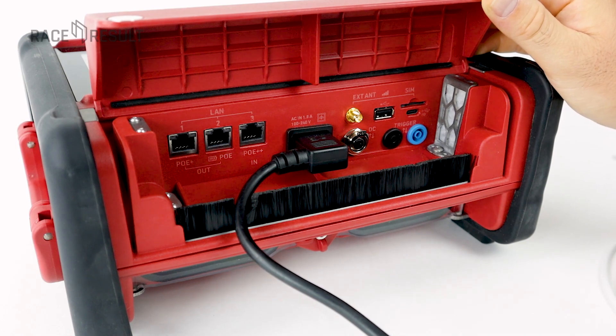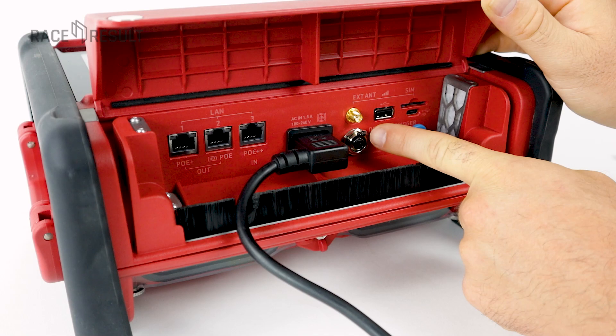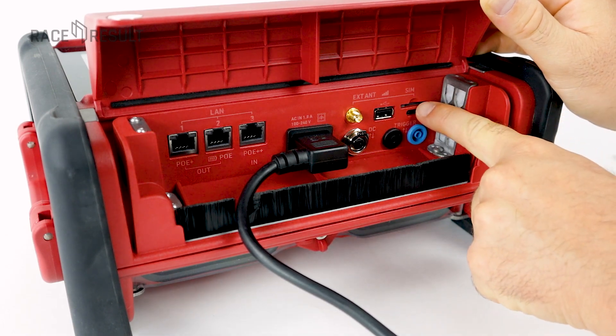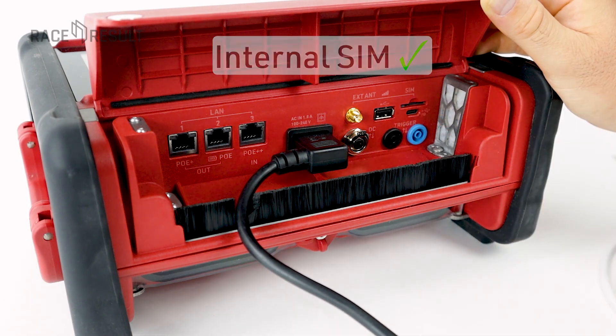On the right side we have the golden port for the external antenna. Such an antenna can be used for improving the connectivity to mobile networks. Related to this we have the SIM card slot, where you can insert your own SIM card. Note that we also have a second internal SIM in every UBIDIUM device — this is a race result SIM and can be used as a backup or also as your primary mobile data connection.